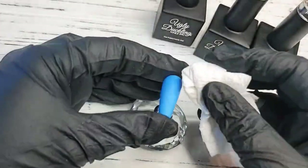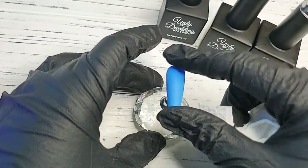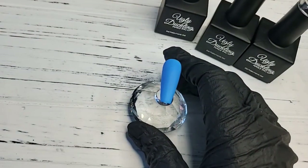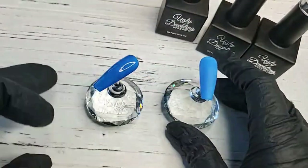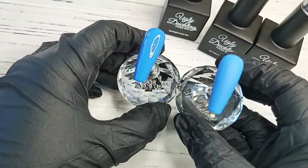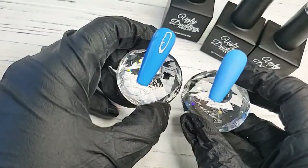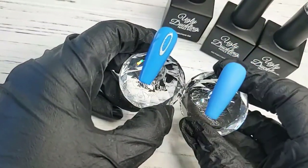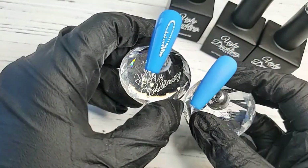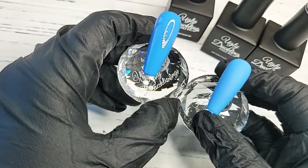Here is the matte — let's wait until the no-wipe is done so we can compare the two. The nice thing about our matte is it feels so soft. Here's our shiny no-wipe and our matte — you can see it's extremely matte with no shine compared to our no-wipe. All you want to do is really make sure you give your matte bottle a good shake if it's been sitting for too long. If it's sitting unused for a few weeks, just make sure you give it a good shake.